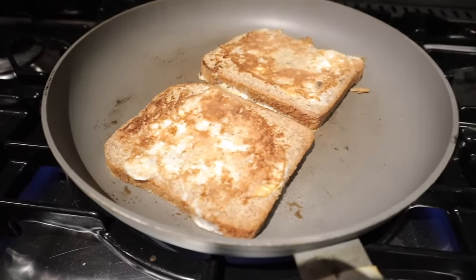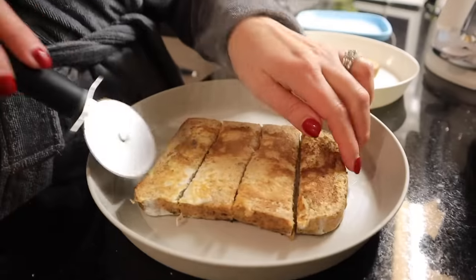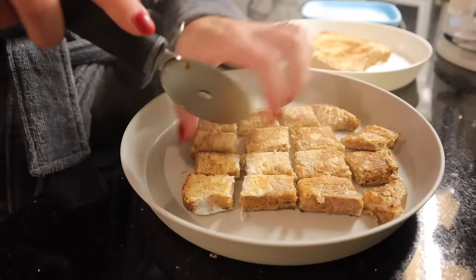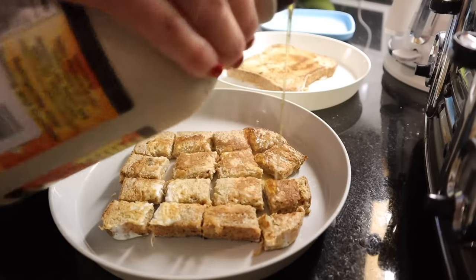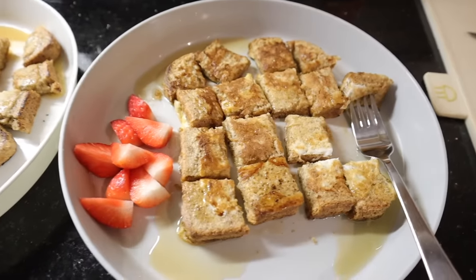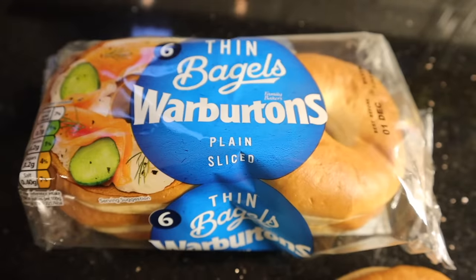Once it's all cooked on both sides, I'll take it off. I normally cut it up into bite-sized pieces, but if your child prefers fingers, you can also do that — great for weaning as well. Then I'll just put a little bit of maple syrup on it, which really sweetens it up and is really nice with the cinnamon. I would totally eat this for breakfast, and then I would serve it with a little bit of fruit. Such a winner — my kids love it.